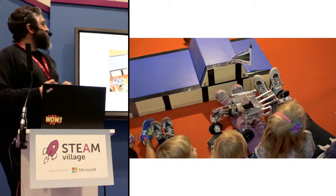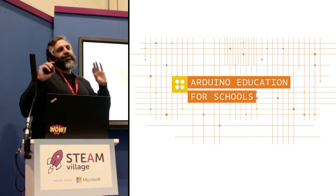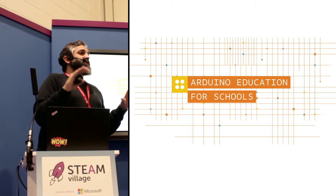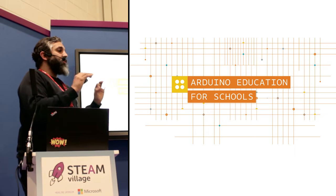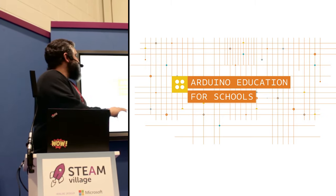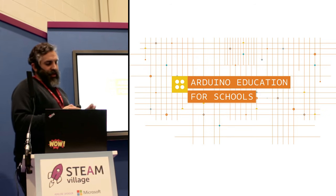Of course, everybody likes to see robots playing with kids in every possible place. But as I was saying, this is not really formal education for schools. This is a lot of small projects being done. Arduino Education, the department of Arduino, is very much concerned with how to bring technology to formal education — not only Arduino, but how to bring technology to classrooms all over the world in a program that will go beyond the one experiment. And this is what I will talk about today.